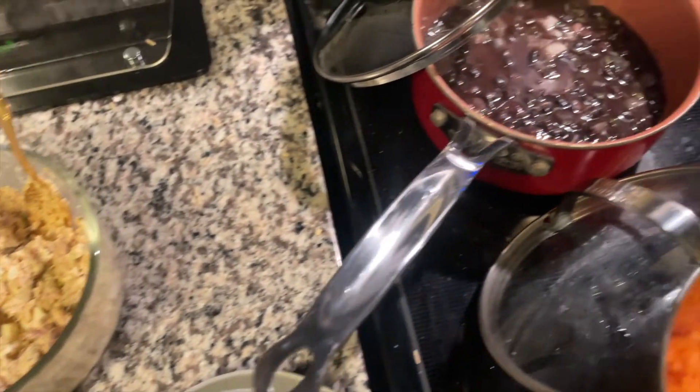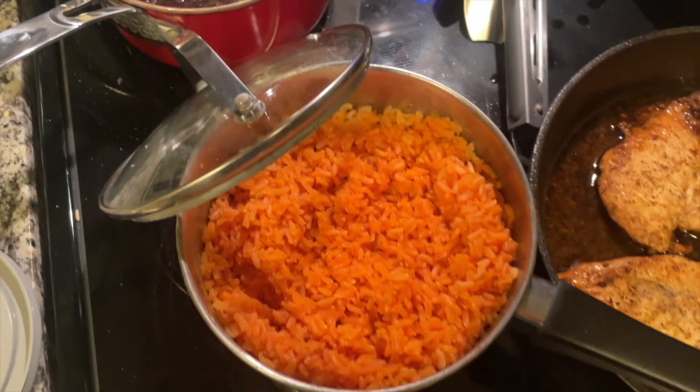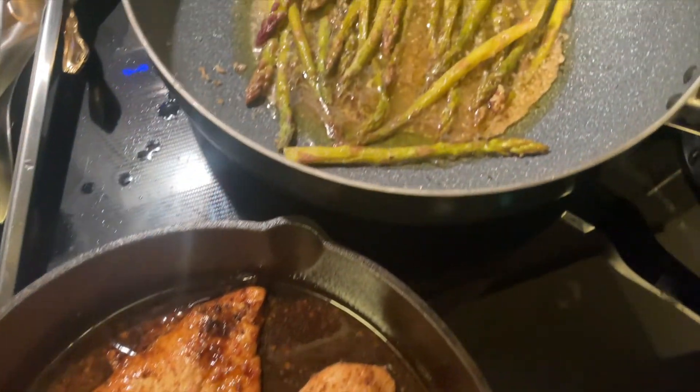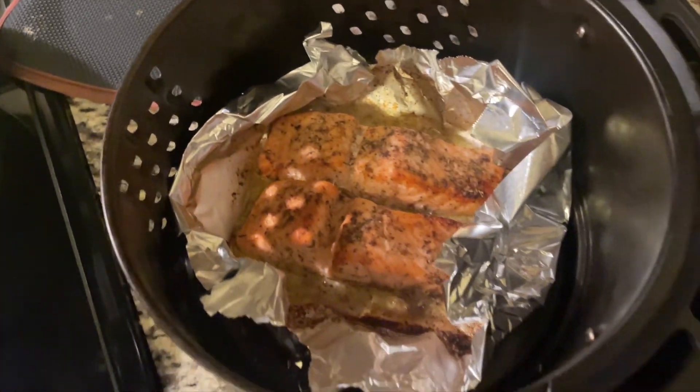Here's my feast! This meal got me through at least three days. I hope you guys enjoyed this video — please like, comment, subscribe, and I'll see you in the next upload.